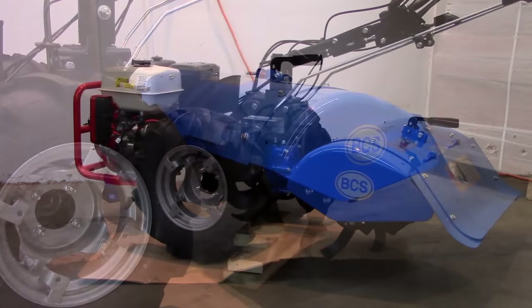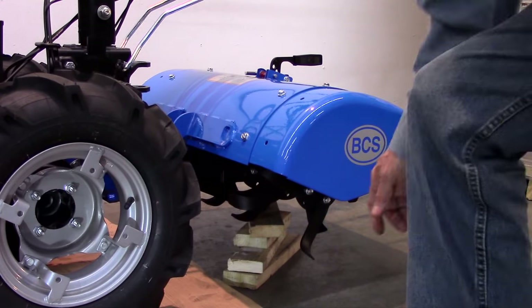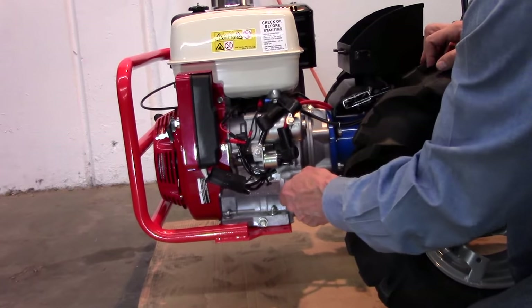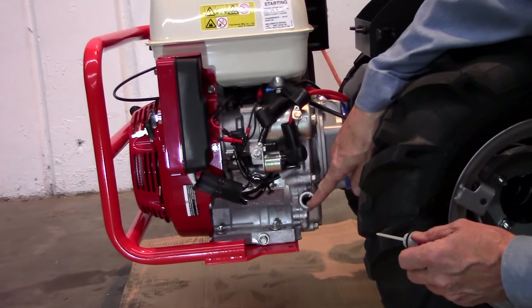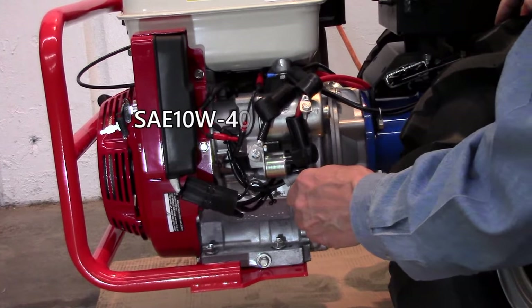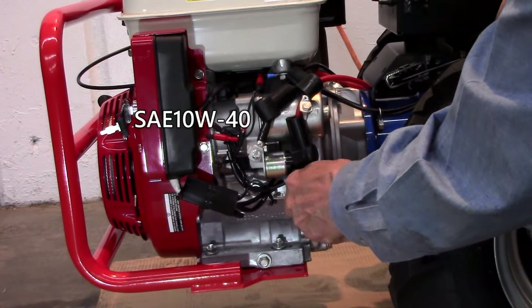Next, level the tractor by placing blocks under the tiller. Check the Honda engine oil level with the dipstick. The measurement should be taken without screwing the dipstick into the block. If low, add SAE 10W40 oil to the top of the filler neck.